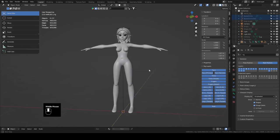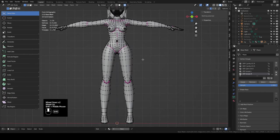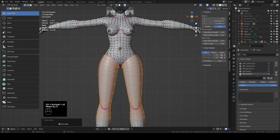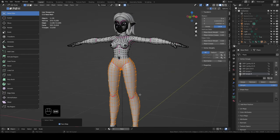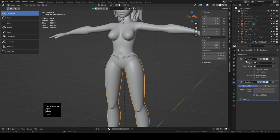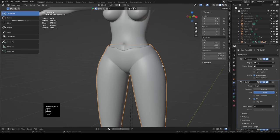Let's get started on the clothes. Select Zelda's base mesh and tab into edit mode. Let's start simple and make her pants. Select the loop on her thigh, then the other thigh loop, and press Ctrl+Plus to grow the selection up to around her waist/belly button and down to the ankles. With those selected, hit Shift+D to duplicate, right-click to reset position, and press P to separate. Tab back into object mode, select the new mesh, go to modifiers, and add a solidify modifier — drag it above the subdivision.